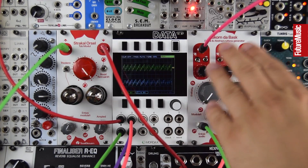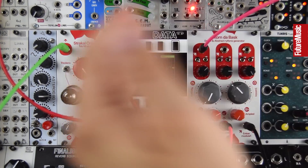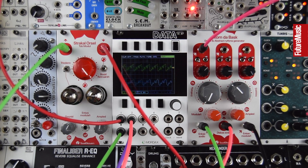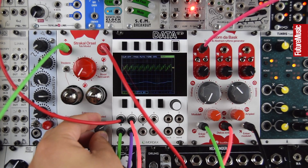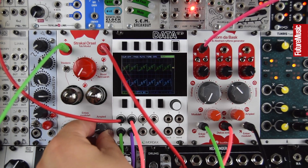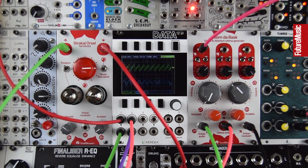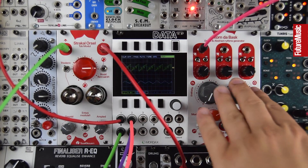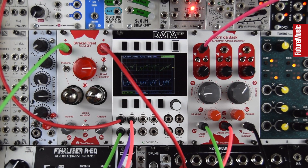So we have an LFO whose speed is being modulated, and an envelope modulating this filter. Now let's hear it through the Strakal Orsel — the tubes — and we'll just smash it into them. There's lots of feedback there, let's tame that a bit. It's a great distortion sound. It's had some feedback, and this filter with its raspy resonance into the tubes with lots of feedback is really gnarly and great. They're a really good pairing.